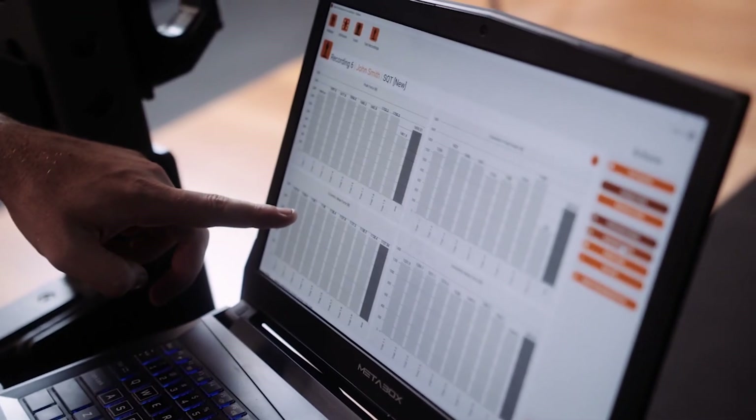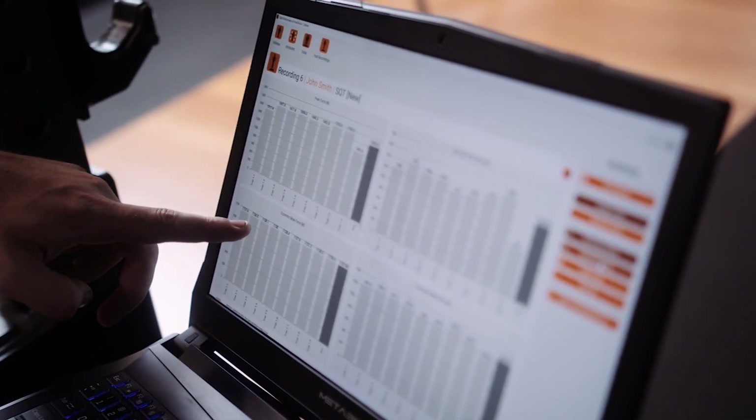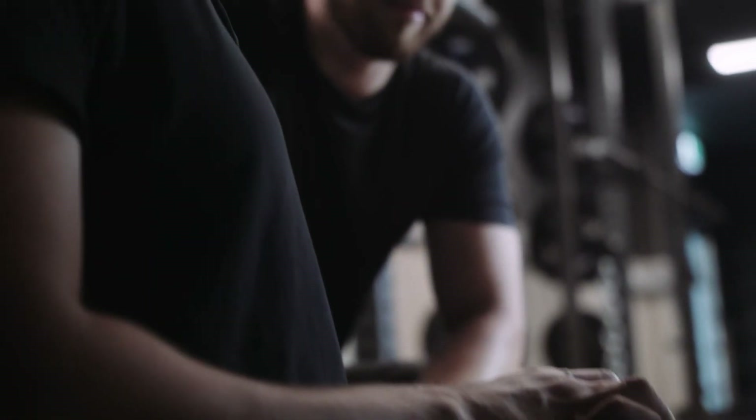Forstex is a fast, powerful, and affordable force plate solution that finally puts lab-grade technology in the hands of all health and performance professionals.